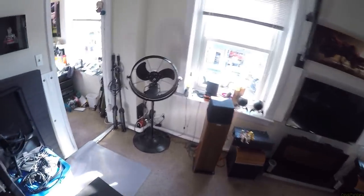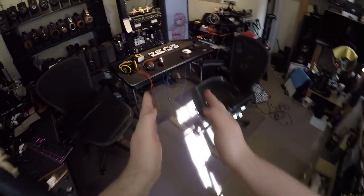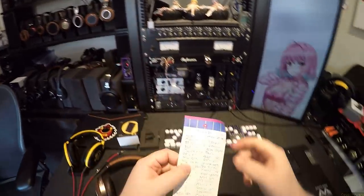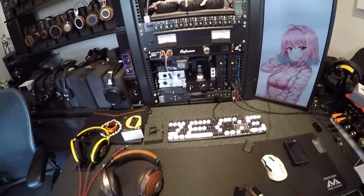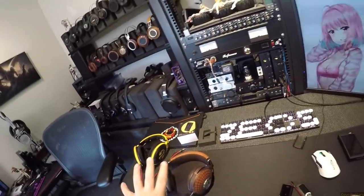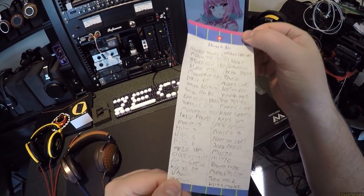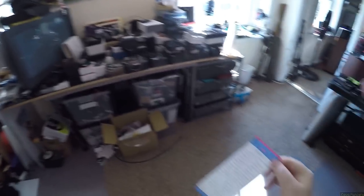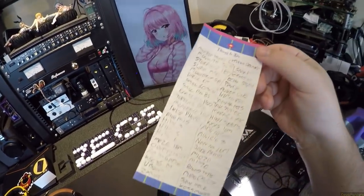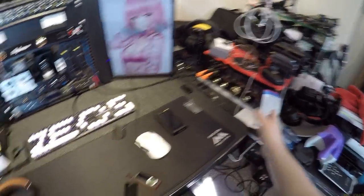I haven't done a review in a while, I'm out of sorts, I gotta just get back into it. Here's the list I posted on my Instagram — everything I have in this house to review, minus about 85% of the IEMs because that list would be as long as this list. The UP4 is not on this list because it was set up to go.